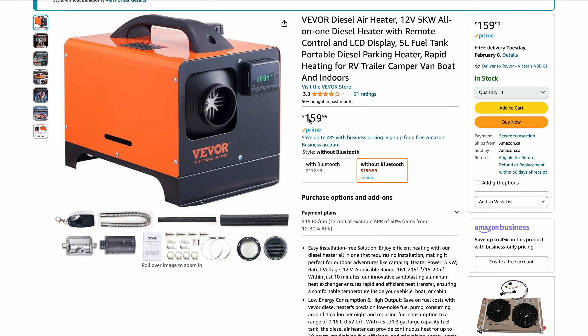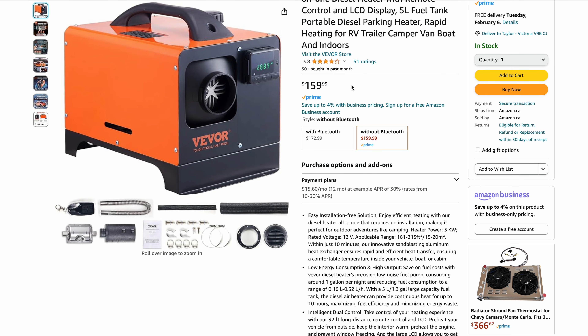This is the Vever model. It's an all-in-one model, $152 on Amazon Canadian. It's a hard-to-beat price.